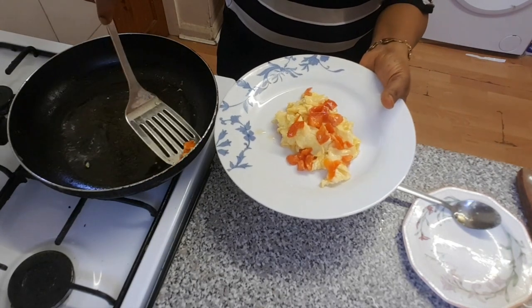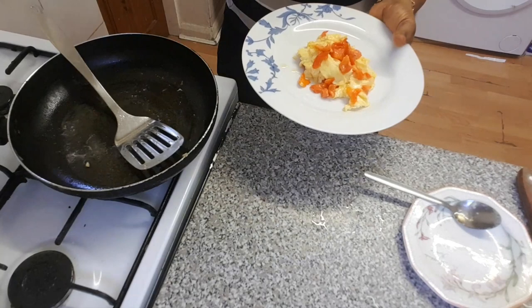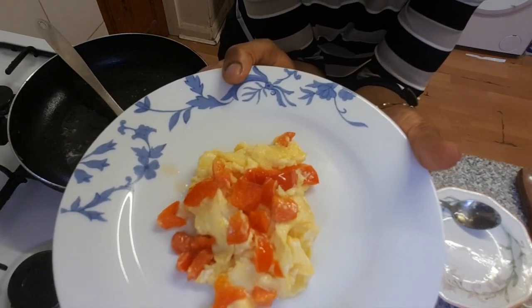I'm going to take all the pepper out onto the plate. That's it — nice!